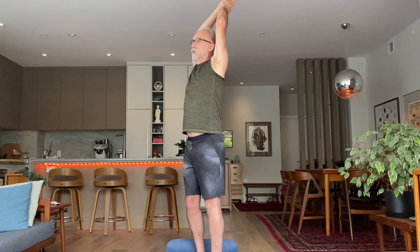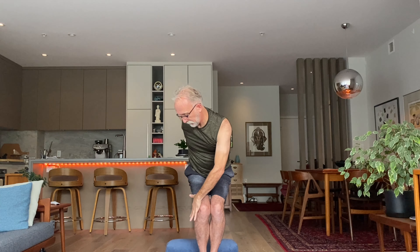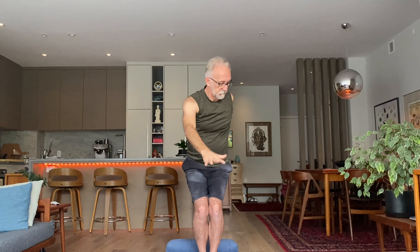Inhale come back up, and as you exhale sit down into a chair pose. A big inhale, then exhale your right hand outside your left knee, left hand to your low back — a gentle twist, peeking over the left shoulder. Inhale stand all the way up, and exhale sit down and twist to the right — left hand outside the right knee, right hand to the low back, peek over the shoulder. Let's do that one more time with the breath: inhale to stand, exhale supported twist to the left; inhale to stand, exhale supported twist to the right.